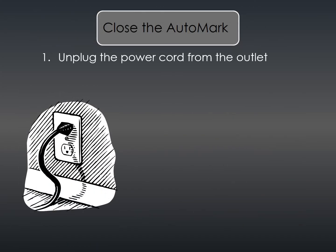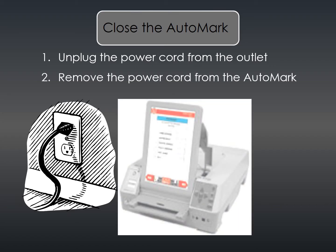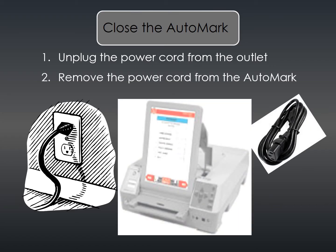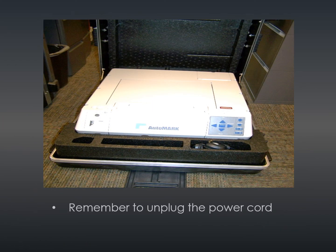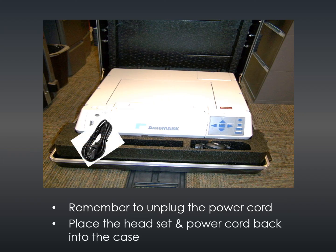Unplug the power cord from the electrical outlet, then remove the power cord from the auto mark and place the cord in the auto mark case. It is very important that the cord is returned, so please double check. Two election judges must lift the machine off the table and place it in the big black case. Remember to unplug the power cord. In the auto mark case, return the power cord and the headset.